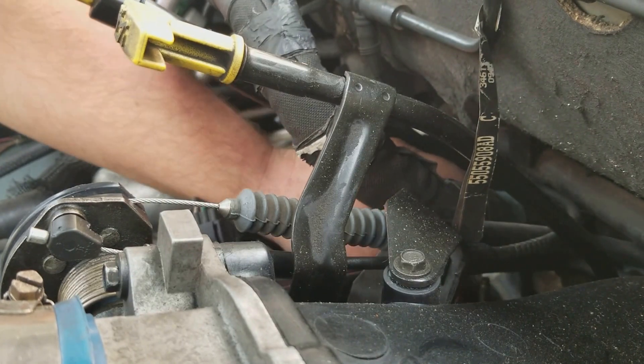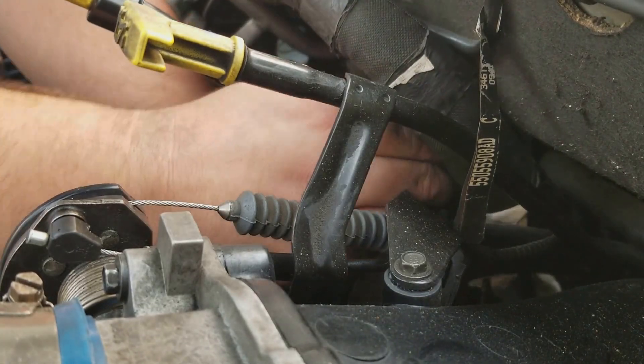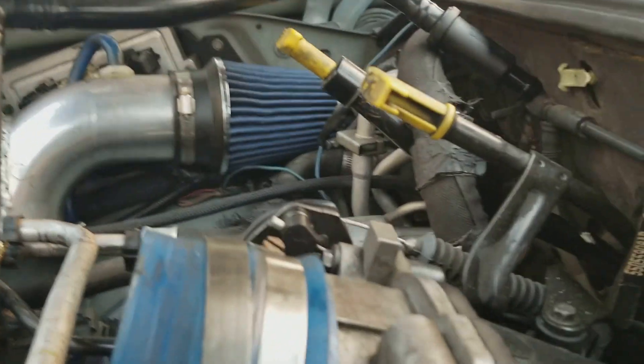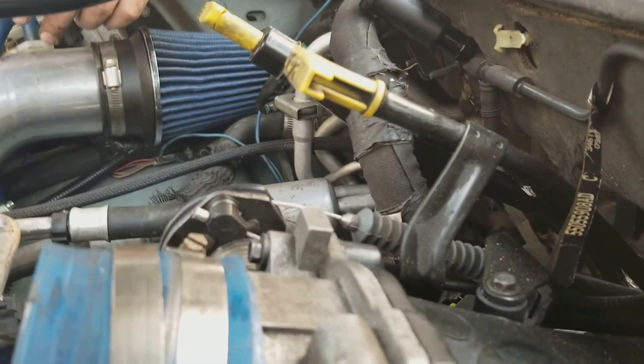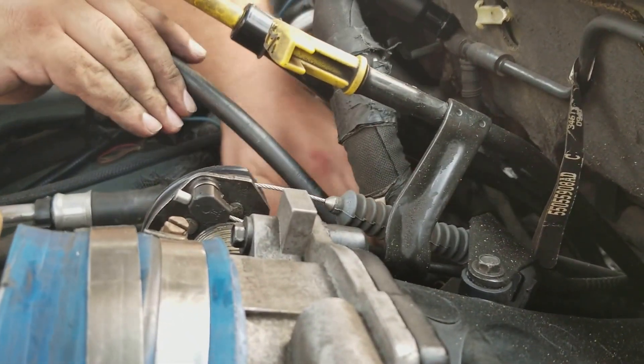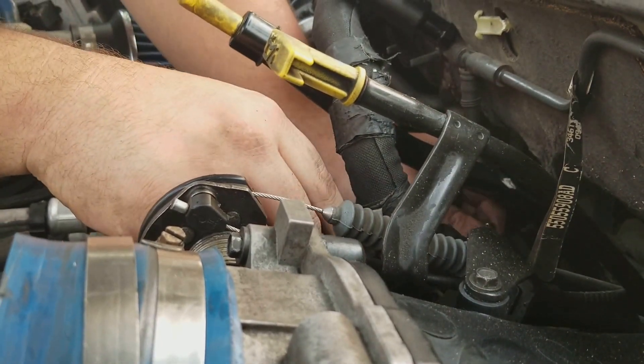I was debating doing these last two cylinders. But if you're gonna do something to show somebody how to do it, might as well do it all. There's a spark plug — you can see them on all the cylinders. They're all new, all the same. There should be less than a thousand miles on them.